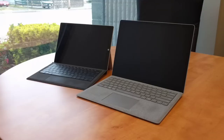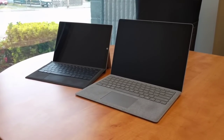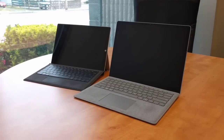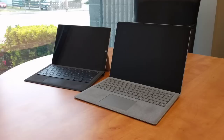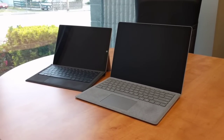Hey guys, I just wanted to share my thoughts about the Surface laptop. I've got that on the right-hand side and my Surface Pro 3 on the left. I've been using the new Surface laptop for the last three weeks, and I just wanted to share a couple quick thoughts.